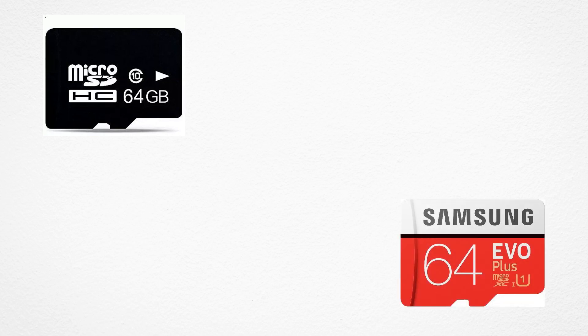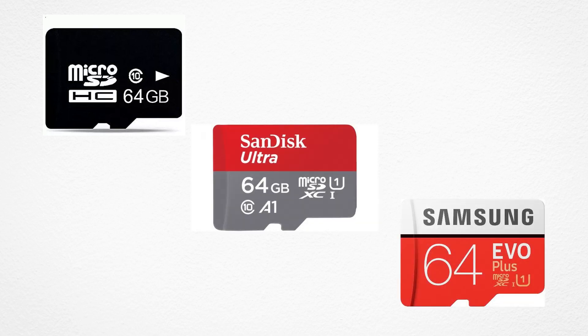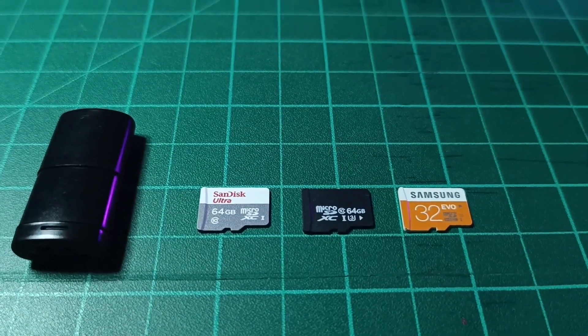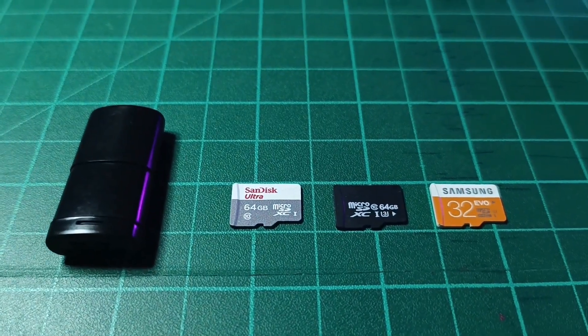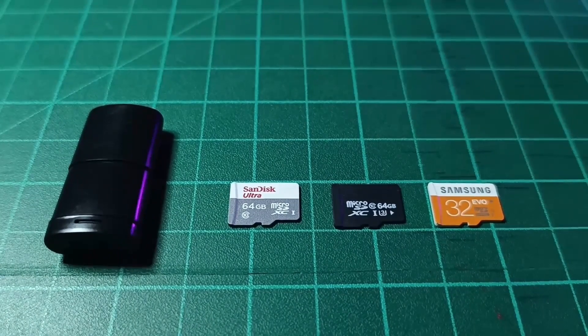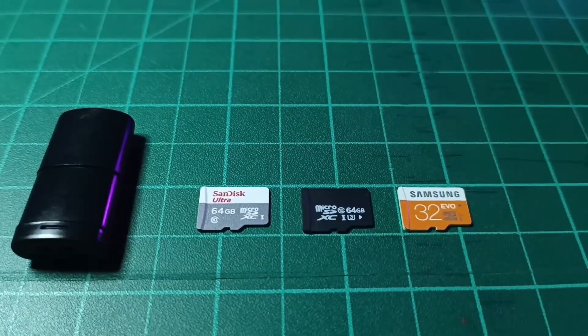The first step is to replace the default generic SD card that comes with the Anbernic device. We recommend using a high-quality card from reputable brands like Samsung or SanDisk to ensure better performance and avoid potential data corruption issues. Also, get yourself a decent card reader to connect the SD card to your computer. This will allow you to transfer files and manage content more efficiently.